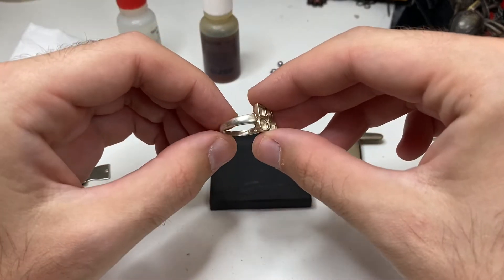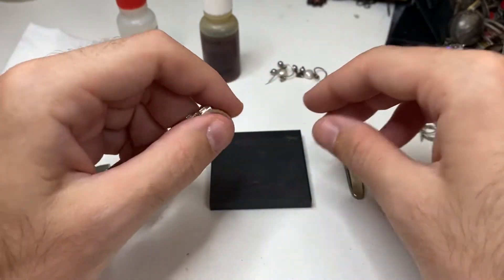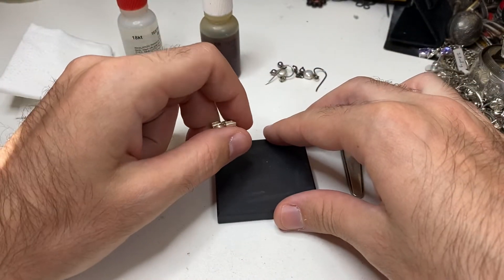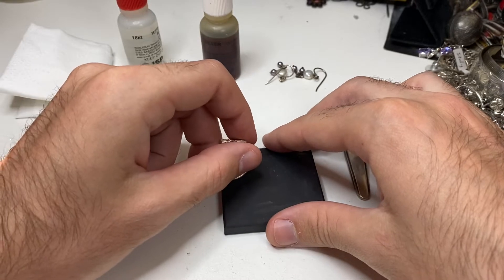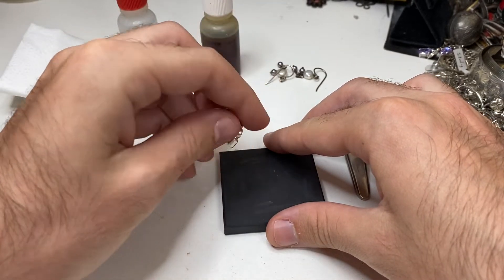We have a nice ring here, stamped sterling on the inside. Let's give it a test. When testing, grab firmly, grab the stone, press. Make sure you don't do it on the face, because this will leave a little mark.